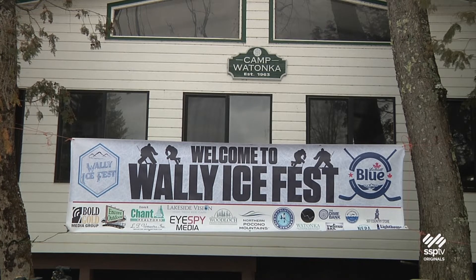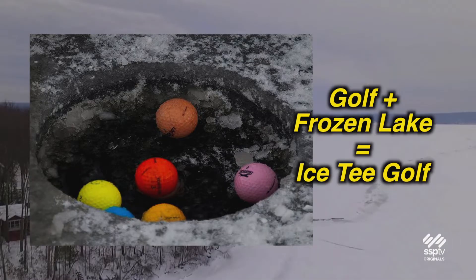Before we head back out, let's stay warm by the fire while we learn about the history of Wally Ice Fest. It started from pick-up hockey — a bunch of guys playing on a little private pond. We'd gather and it started growing. A Facebook group got more and more people and we got more organized. We decided to do a reunion game of Paul Pack High School against a men's league team, and that's how the idea grew. We fell right behind Ice-T Golf as one of the events of Wally Ice Fest.